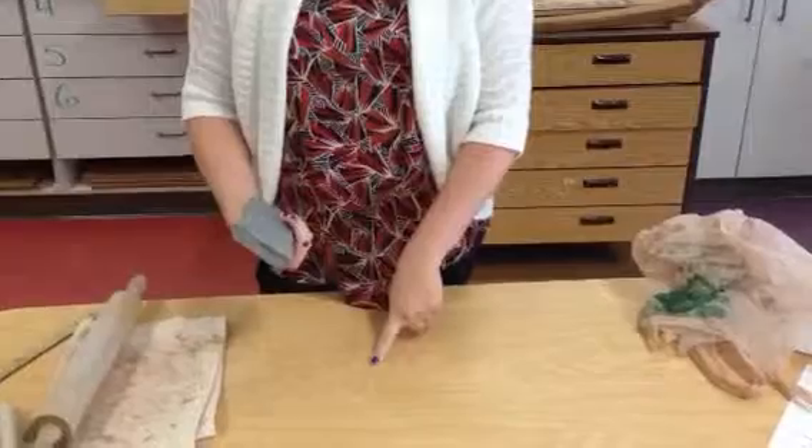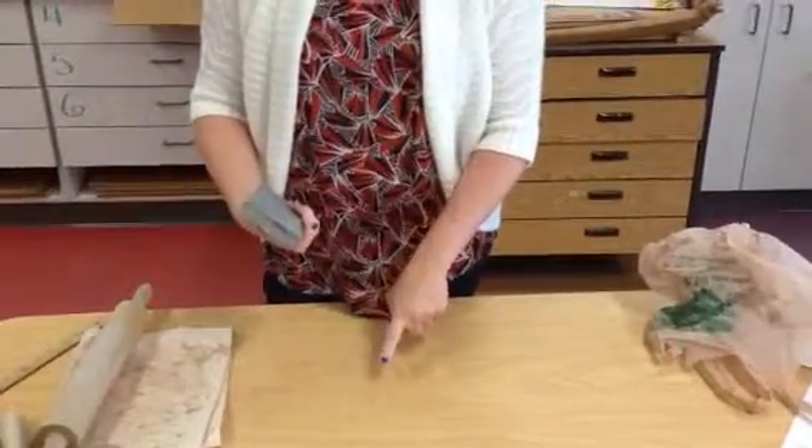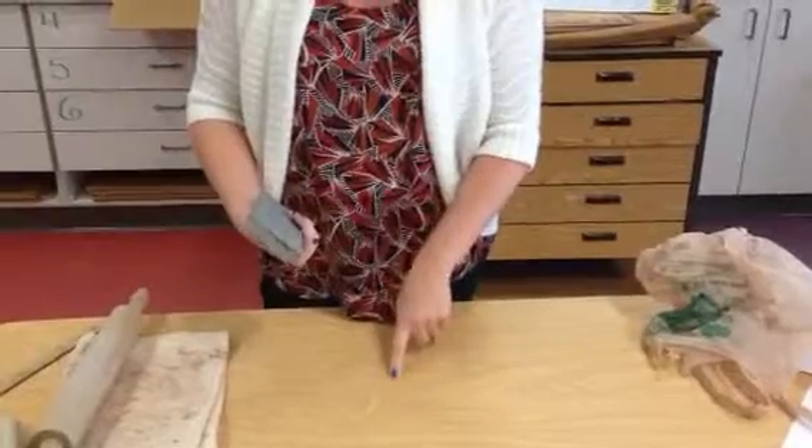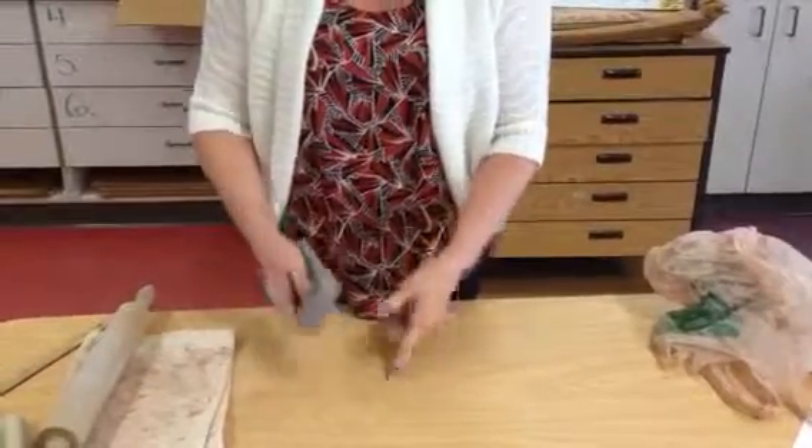You're going to roll directly on the table surface, but you have to use the following process: roll, flip, turn every time and don't let it stick. You get one shot — don't go too thin too fast.